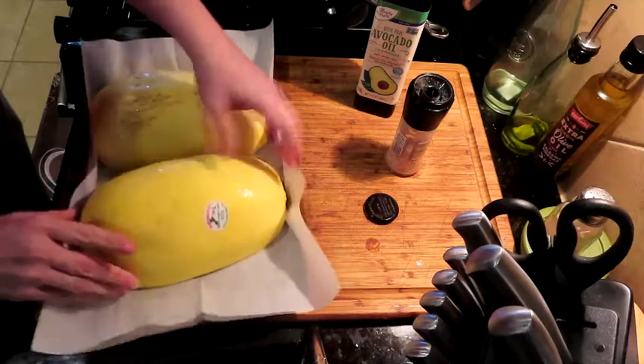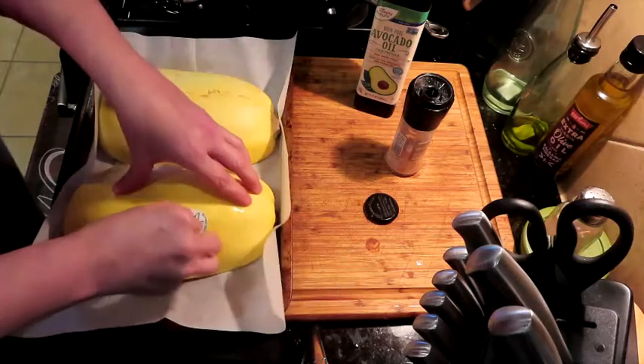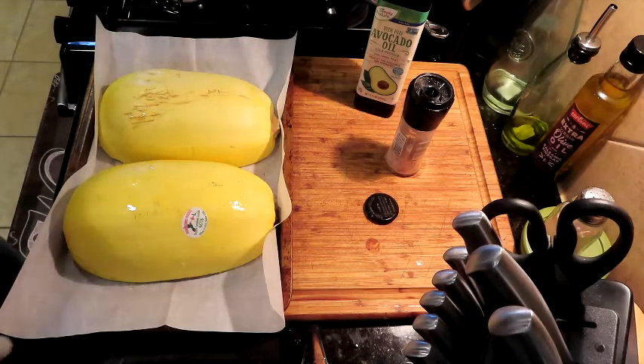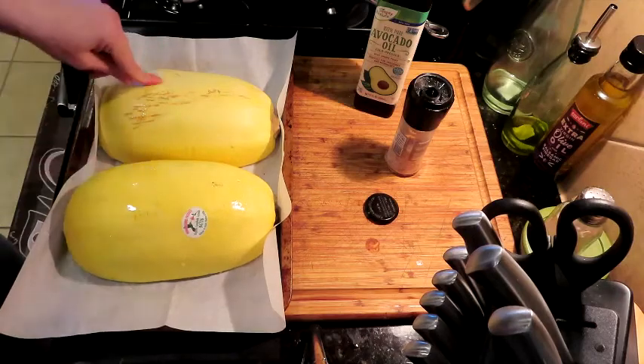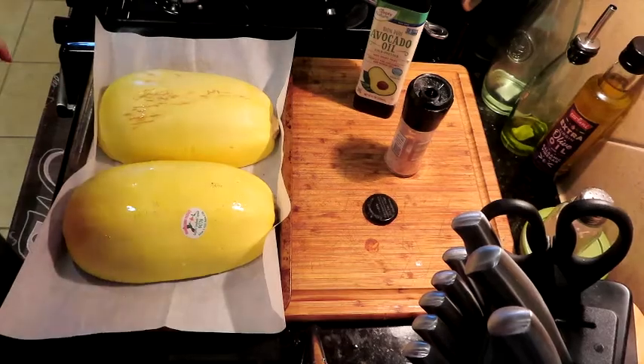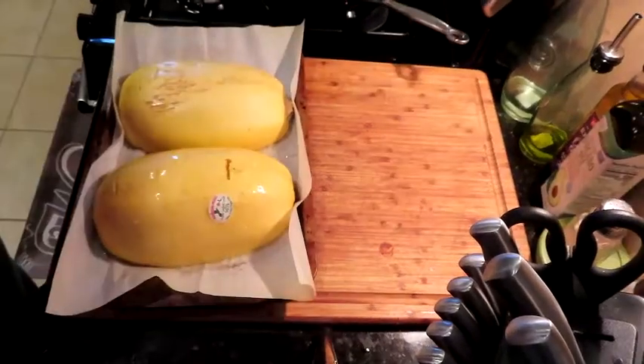We're gonna get these turned over just like so. I'm going to stick this in the oven at 400 degrees for 25 minutes, and then we'll poke it from the backside with a fork — when it's soft you'll know it's done. See you in about 35 minutes.